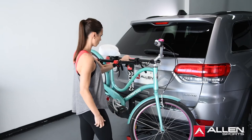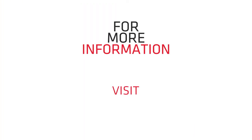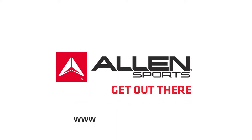Now that your bikes are all mounted and secure, you're ready to head on your adventure. Check us out at AllenSportsUSA.com for more information, parts, and new products. Thank you and we'll see you out there.